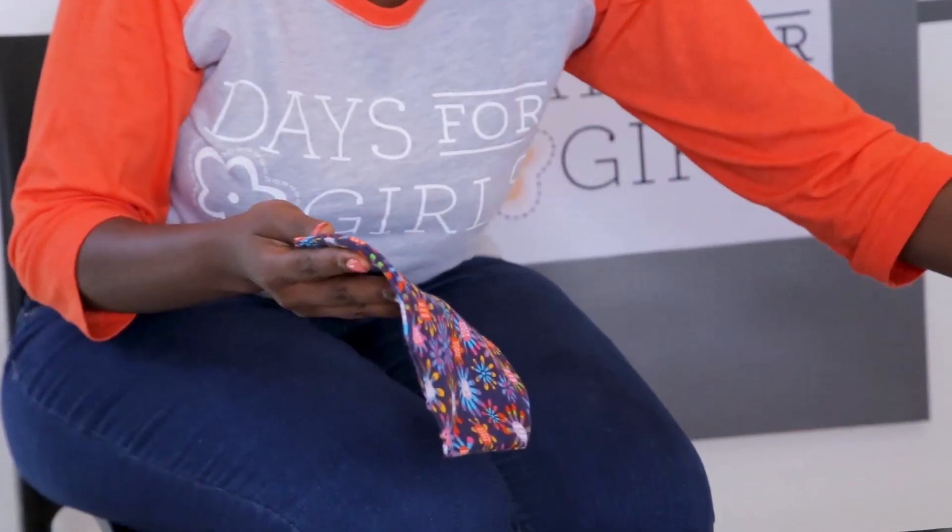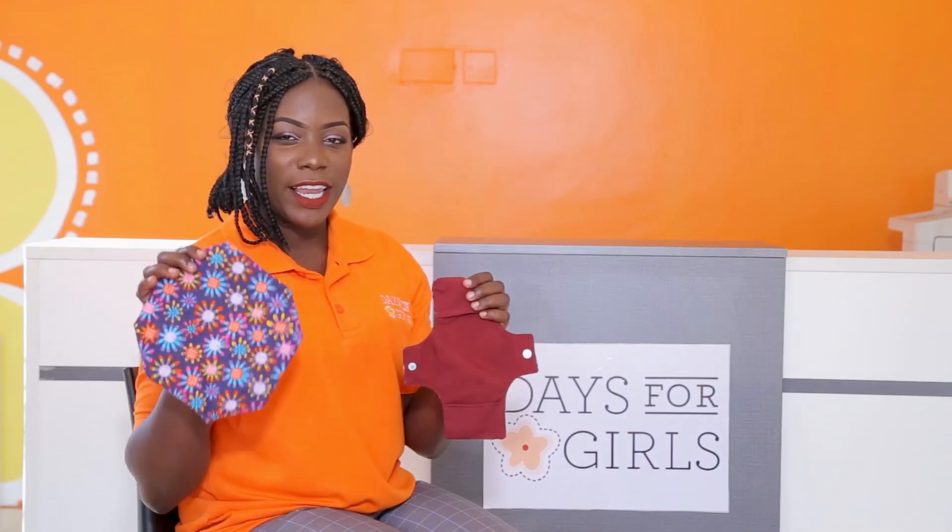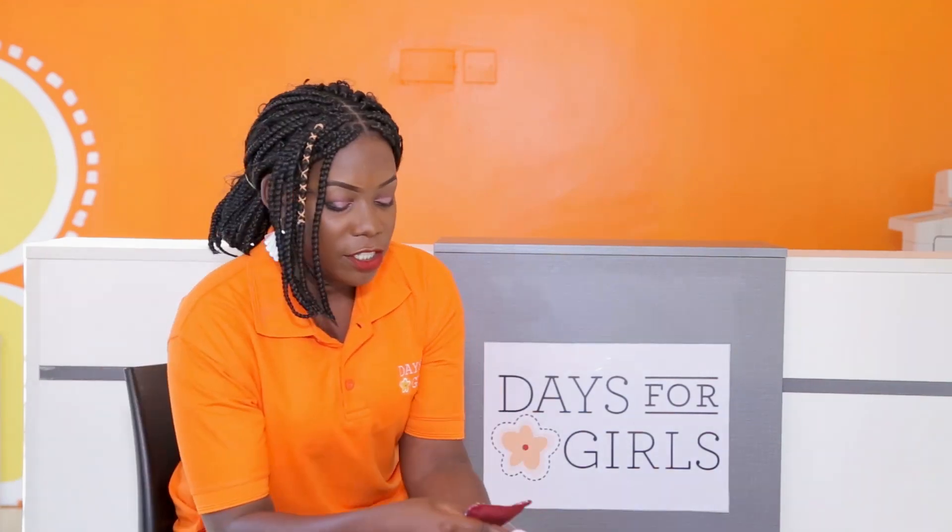Now that we are done sewing, we have our complete liner that we are going to use to manage our menstruation. A pad is made of a shell and liner. The liner has attachments to avoid leakage and it has pockets where we put the inserts. When you fold it, put it in the pocket and then put it in your underwear.